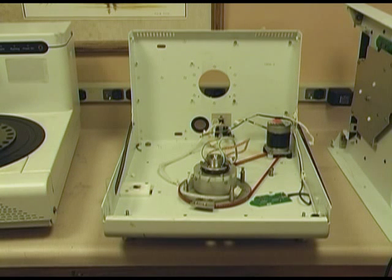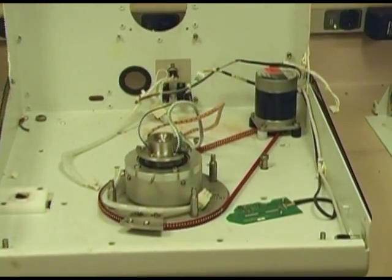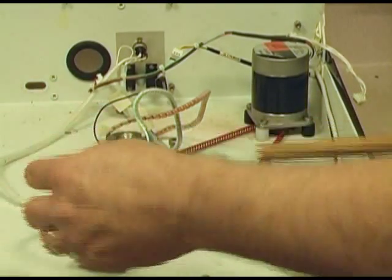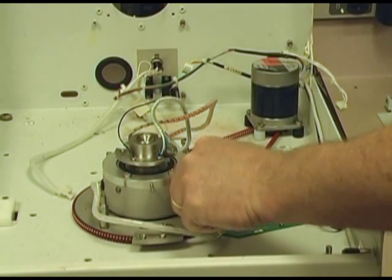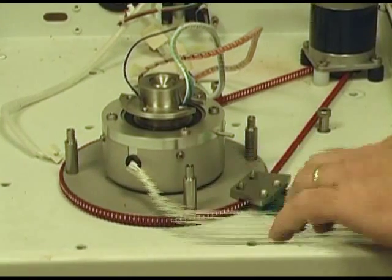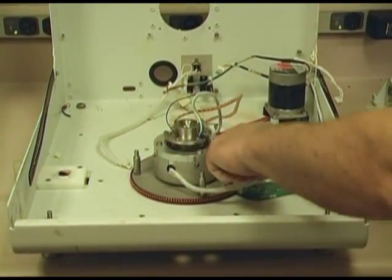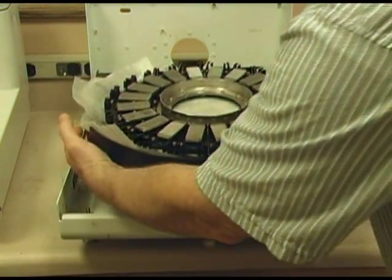Let's take a more in-depth look at the slide staining module. I've taken the assembly apart. What you see here is the motor that drives your slide carousel around. You see down here some magnets — two of them. When they go over, they hit a switch to this detector, and that's what tells the unit what position the slides are in, one through 24.